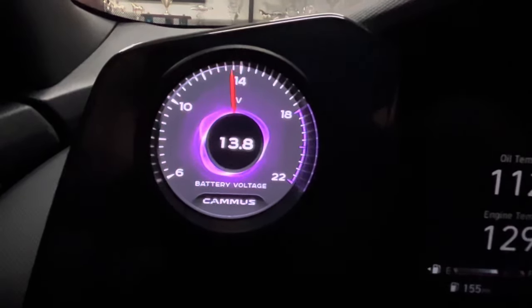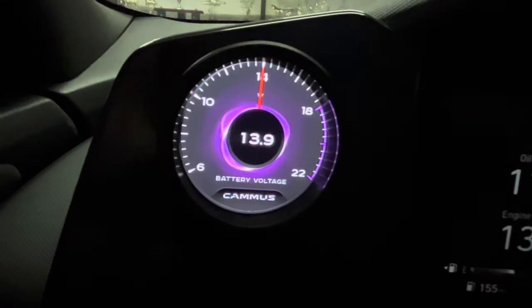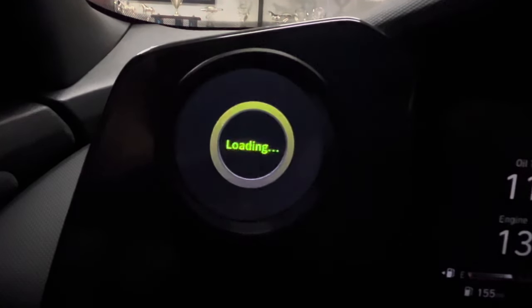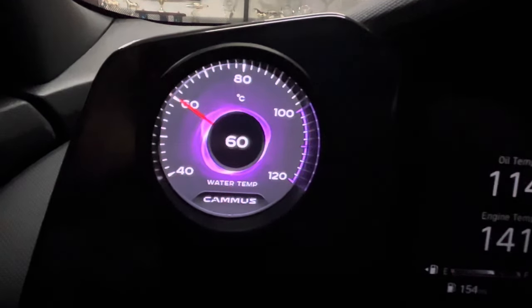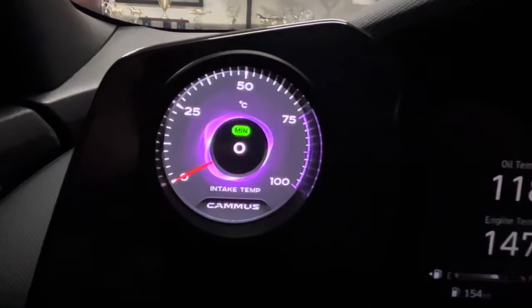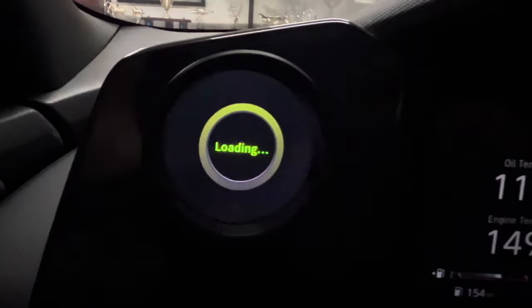The screen is not a touchscreen, so you will need to use the supplied remote control. The sensors for the remote are located on the bottom of the gauge. By pressing the left and right arrows on the remote, you can toggle through four different screen styles. Pressing the up or down arrows will toggle through all 13 different gauges that can be displayed. Those gauges include RPM, water temperature, turbo, exhaust temperature, oil temperature, oil pressure, intake air temperature, air-fuel ratio, battery voltage, G-values, TPS, speed, and intake pressure.